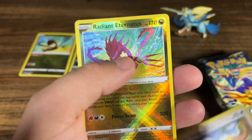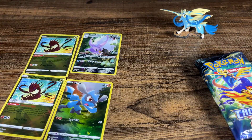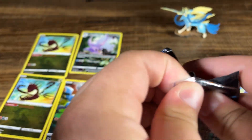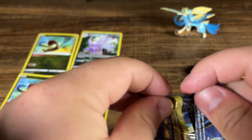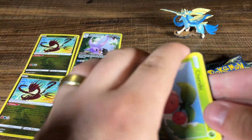Yungoos. Oh my God, another Radiant Eternatus. You know what? At this point, a hit is a hit. I'm sure that's only worth like a dollar, but it's what we need. We need that dollar.